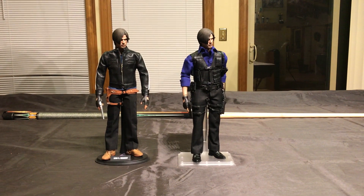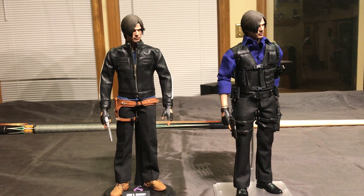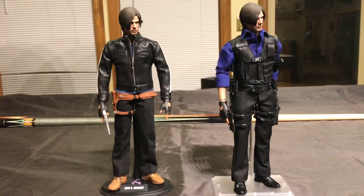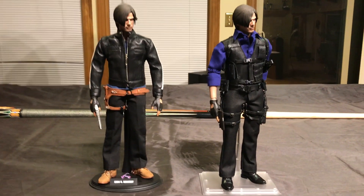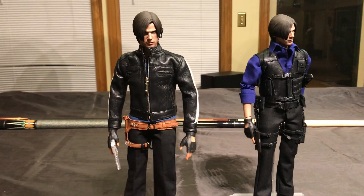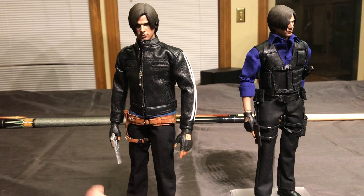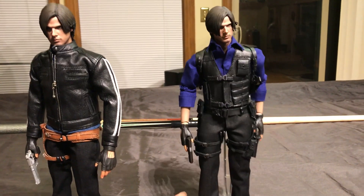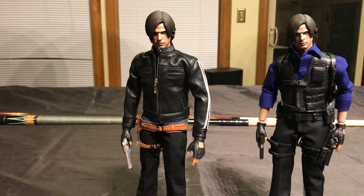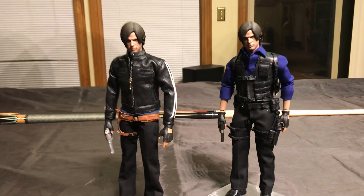Hey guys, so this is the first of this kind of video that I've ever done before, but I thought it would be a good idea to start with this particular set of figures that I have here. I just got the clothes in, which I had commissioned from a company called G-Wiz Customs out of the Philippines. As you can see, this is Leon S. Kennedy from Resident Evil — specifically Leon from Resident Evil 6 on the right, and Leon from Resident Evil Vendetta, which is a CGI animated film they did a few years ago.